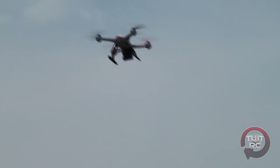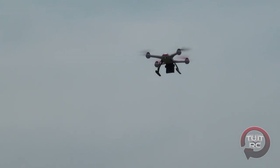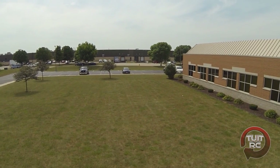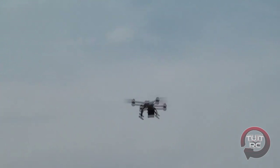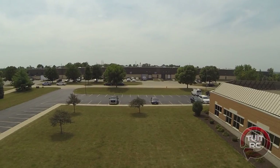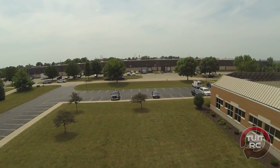This is also great for a beginner pilot who is not sure about their orientation. You don't have to worry about switching the orientation in your mind when you're flying — just give it whatever direction you want the craft to go, it will go. It also has a max height of about 45 meters in smart mode.